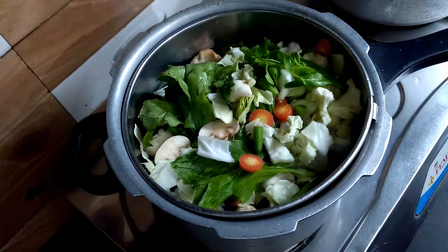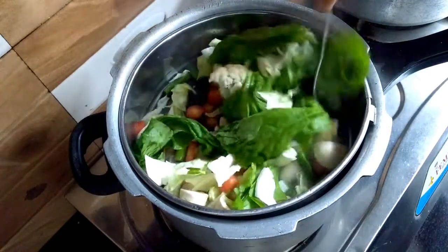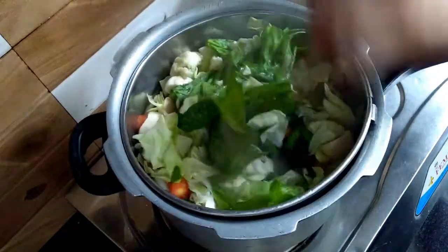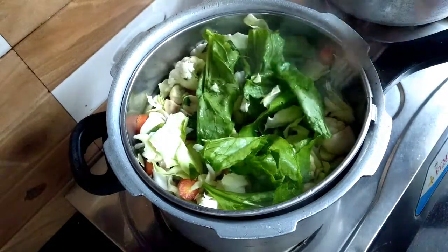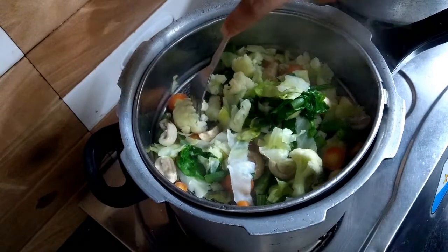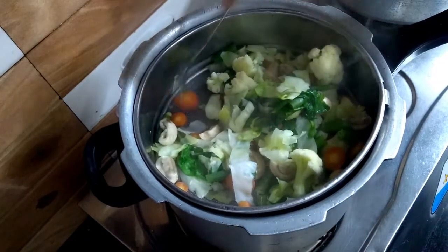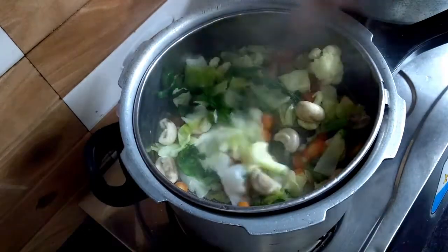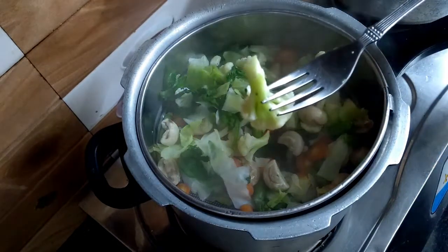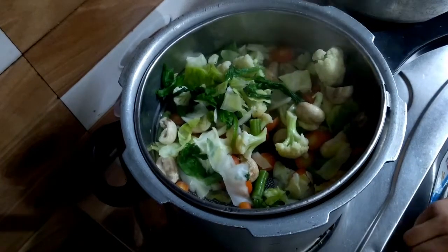We don't cover the vegetables here — this will help retain their color and keep them looking fresh. You will stir the vegetables with a spoon; this will help them steam evenly and become soft. We will not make them very moist or overcooked. The vegetables should be soft but still holding their shape and color. Here you can see my vegetables are steamed — they are soft but retain their texture and color. You can check that all the vegetables are steamed.